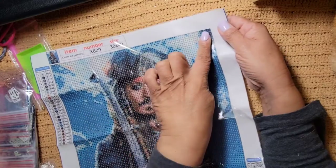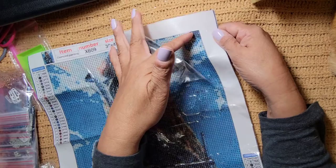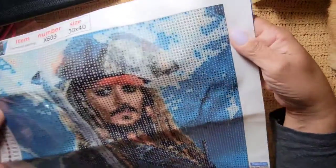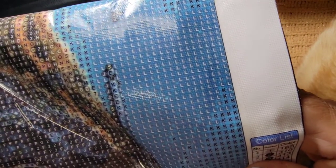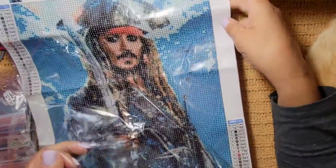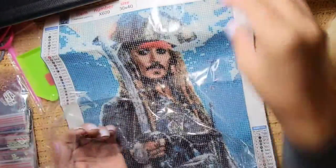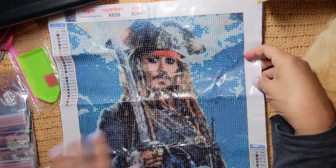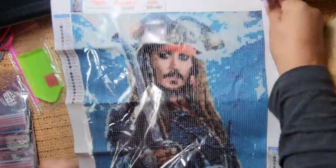Let's see if it's sticky. Yeah, it's really sticky! And look at the clarity of the symbols - look how clear that is! The symbols are very clear, even on his face. Clear, clear, clear. I can see I'm going to enjoy doing this. It's Johnny Depp!